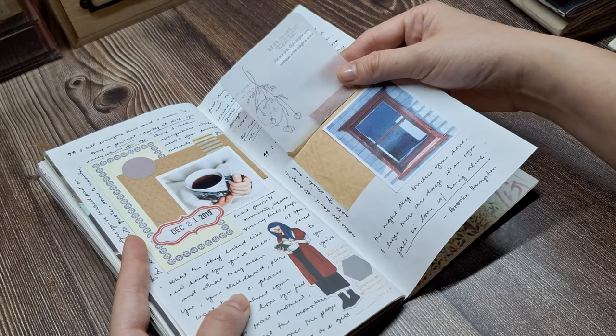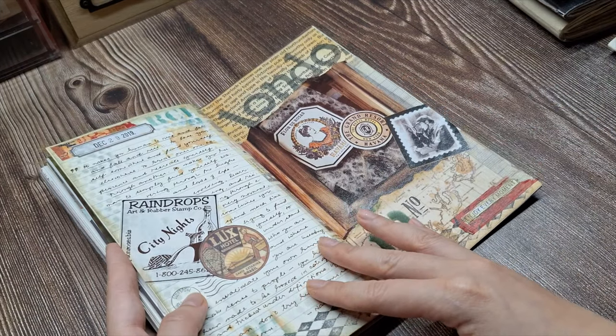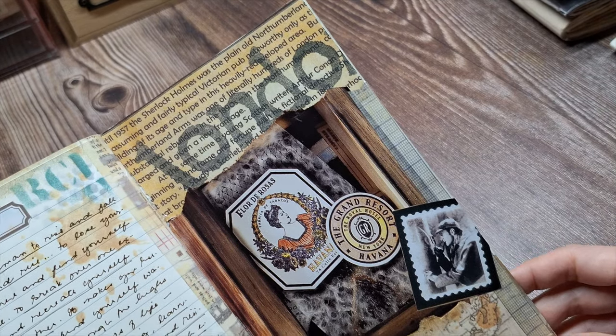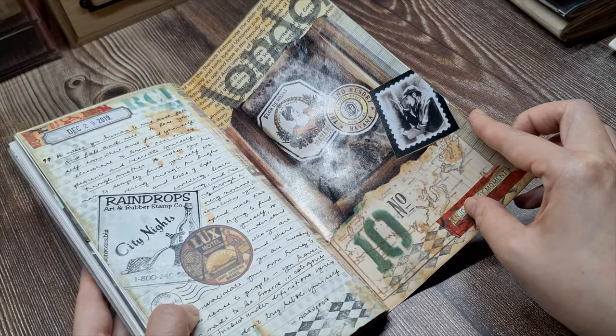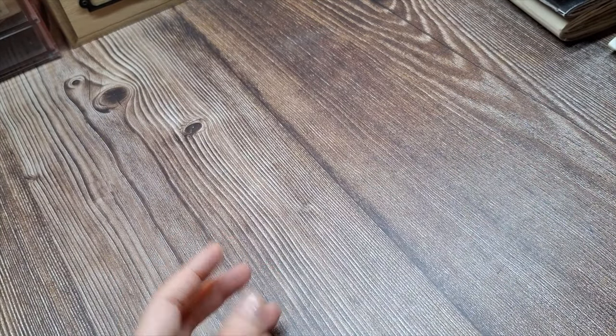I like writing quotes that I've come across, such as book quotes or poetry, directly onto the journal pages as well. In my traveler's notebook system, I have an insert filled with journaling prompts that I can reference and respond to within my junk journal.